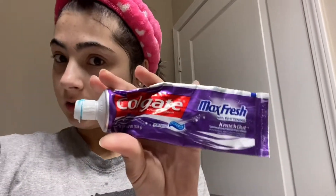I'm going to be using this Colgate Max Fresh with Whitening Toothpaste. Just nothing special.